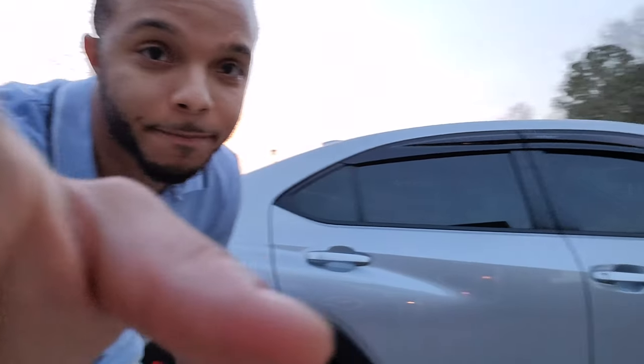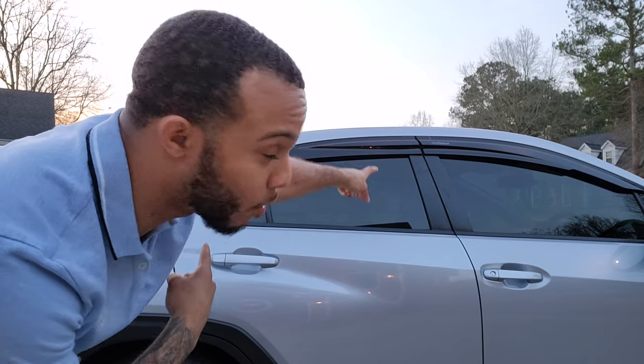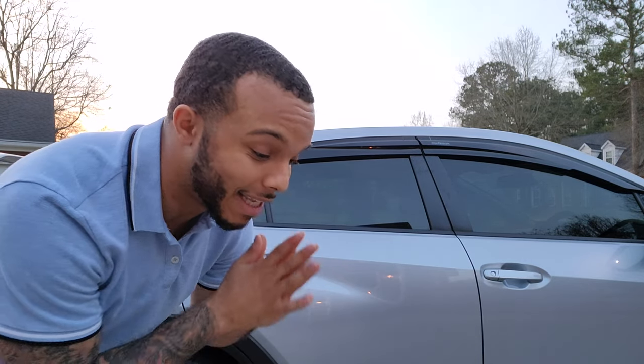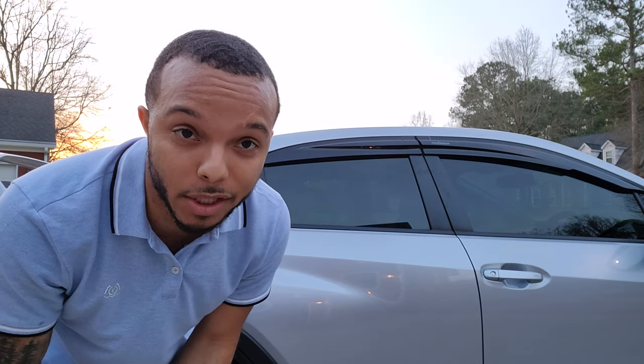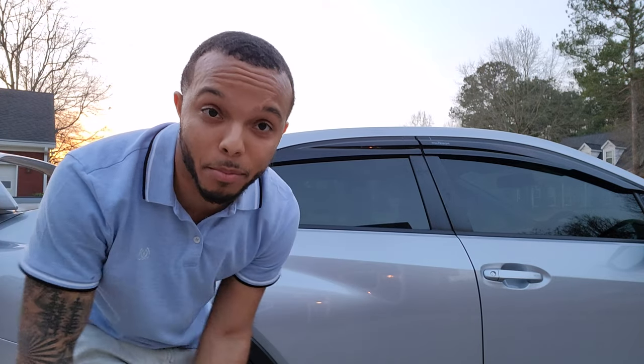Yeah, that's pretty much the whole installation — it was actually very easy. Shout out to Aeroflow for these window visors, I'll put the link in the description. Their customer service was great — when one came cracked they sent me another one after I sent photos, no hesitation, and it arrived in a reasonable amount of time. Thank you guys for watching. This is the 2022 WRX with the window visors applied — it's been your boy Chad, I'm out, peace.